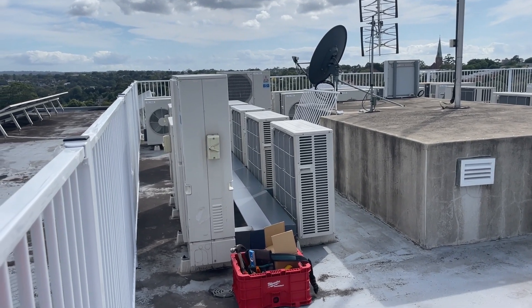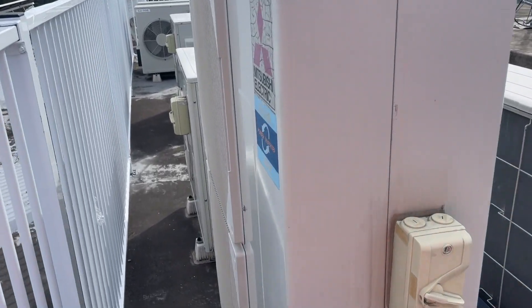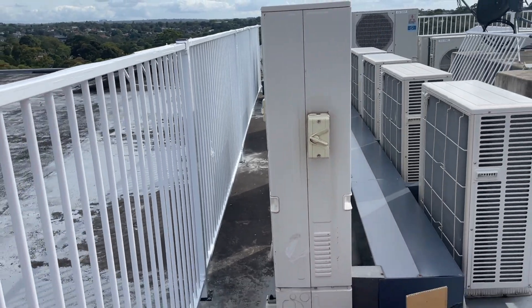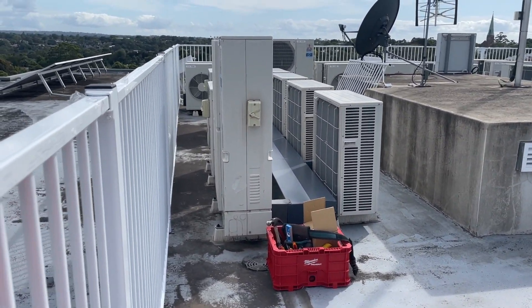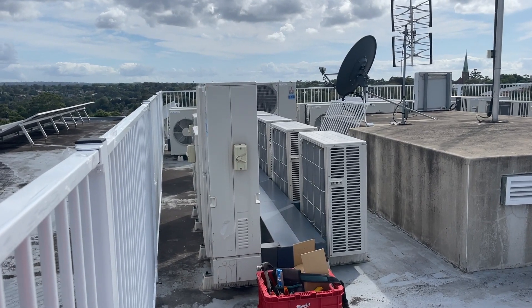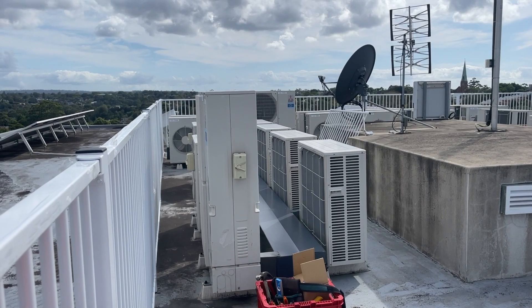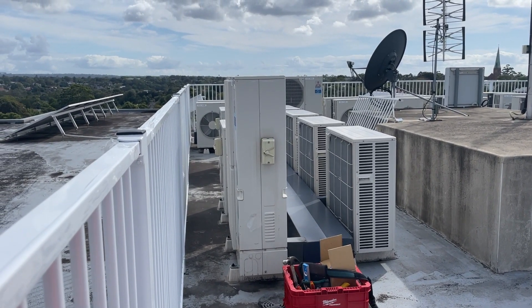Alright guys, I'm back at this one. It's the Mitsubishi Electric that I diagnosed with a faulty fan motor a few videos back. I've ordered a new fan motor and I'm back here today to replace it. We'll see if my diagnosis was right or wrong. If it's right, then at the end of the video I'll make a few comments on my thoughts about this.